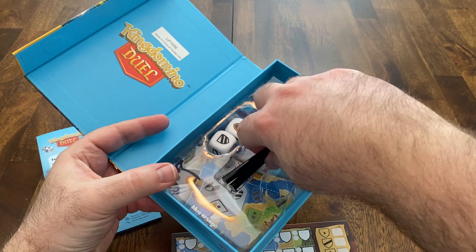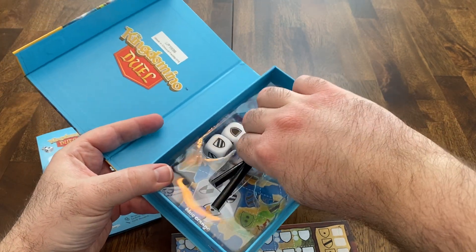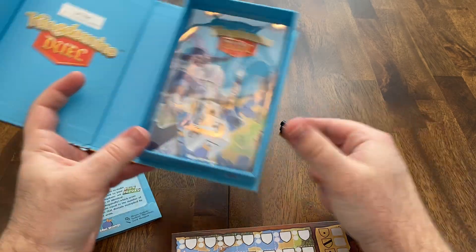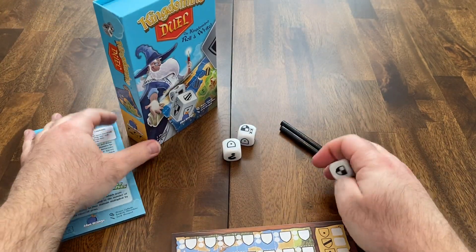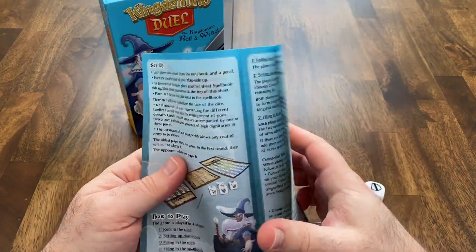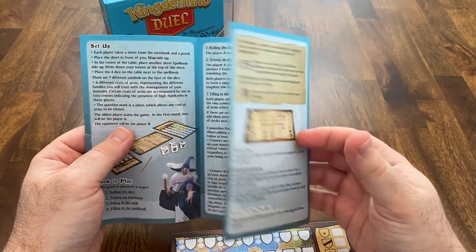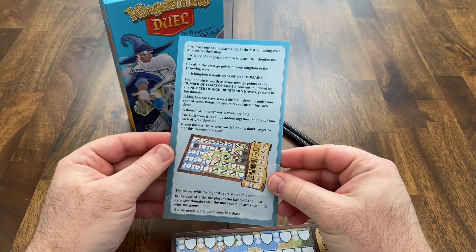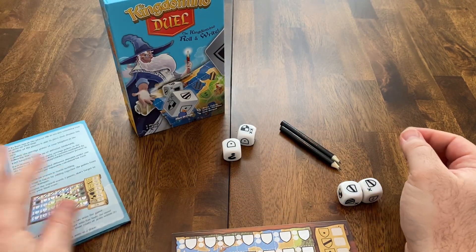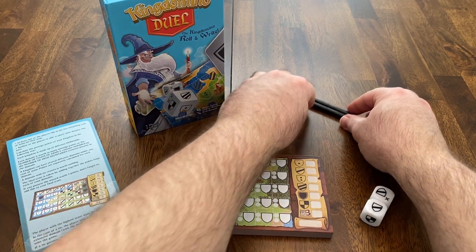The instructions are really great as well. It's a very, very straightforward game. They have some examples and everything is really clear. There's a good scoring example at the end of the instructions too. So how does this game actually play, and is it any good? Let's take a look.